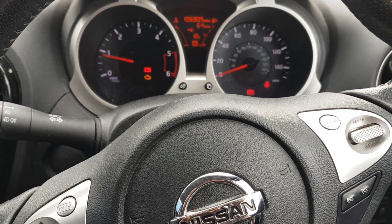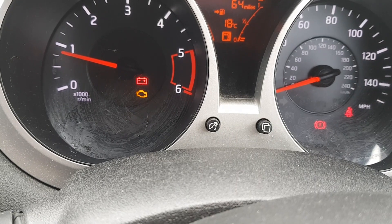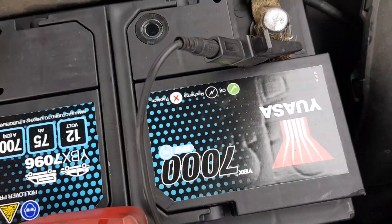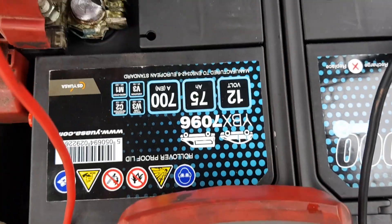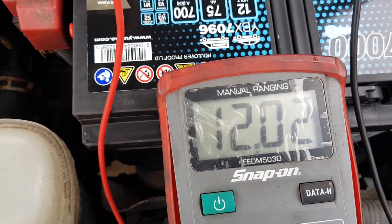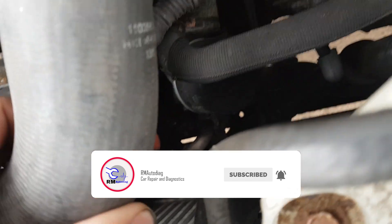Hey everybody, it's Richard with Diag, and today we're looking at a Nissan Juke. We've got a battery light on and the management light. Just basics here — looking at the battery, it looks like quite a new battery. It's a stop-start battery, we've got 12 volts in there, ignition is on at the moment, alternator is connected, big wires on as well, no issues there. Let's start it up.